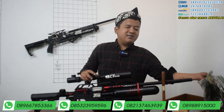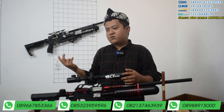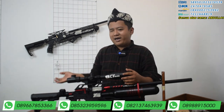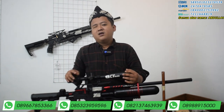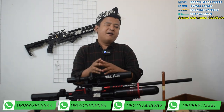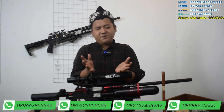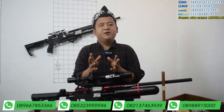Anda bisa memilih salah satu bonus tambahan: kaos, mini, atau tripod. Untuk kaosnya tersedia berbagai ukuran — S, L, XL, semuanya ada. Itu lah sedikit dari saya. Yang lebihnya saya mohon maaf, dan akhir kata dari saya: Wassalamualaikum warahmatullahi wabarakatuh.